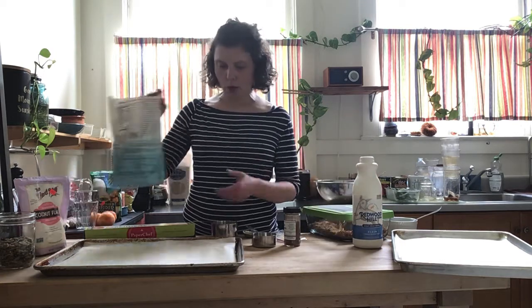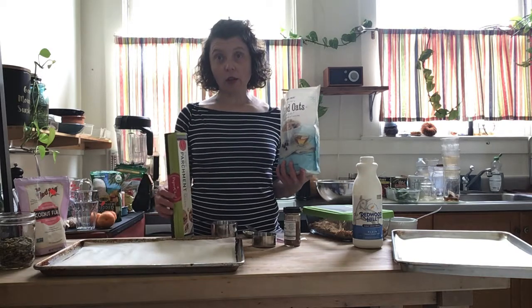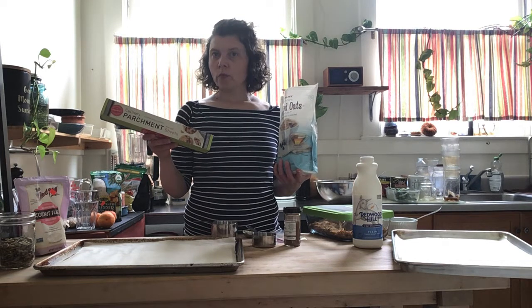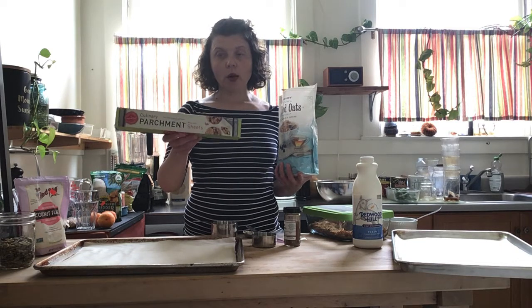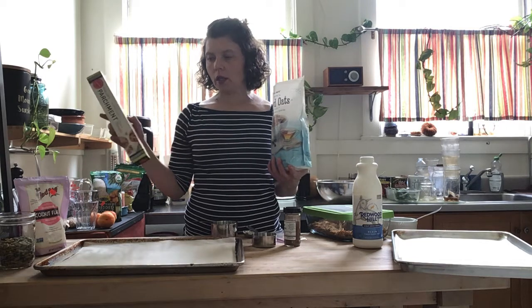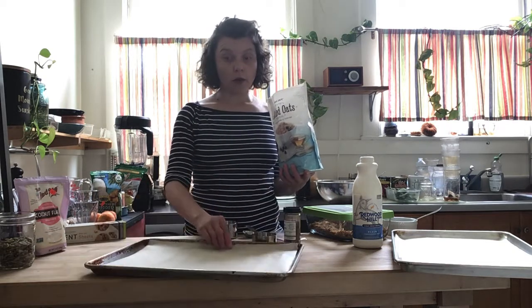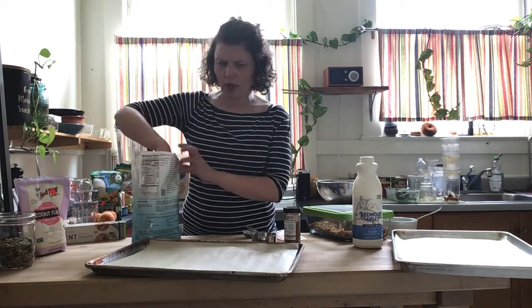Okay, this is what you do. I buy parchment paper pre-cut into sheets so I don't have to cut it, because all these little details really make cooking significantly easier. So, sheet pan — an awesome sheet pan with rims and edges.